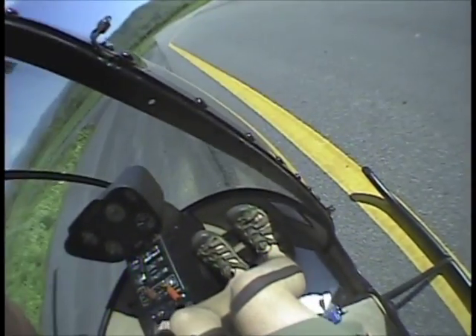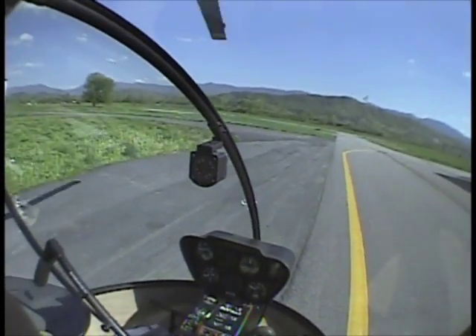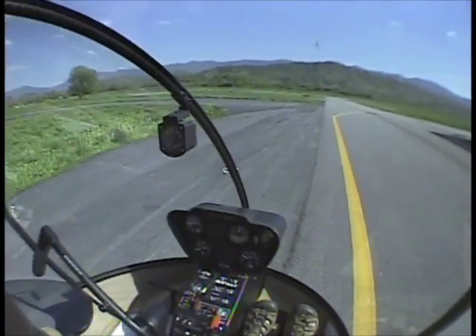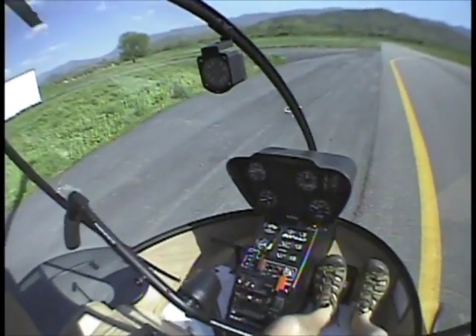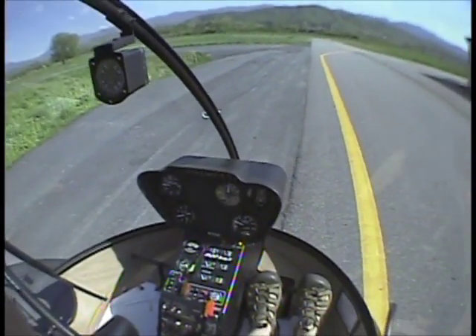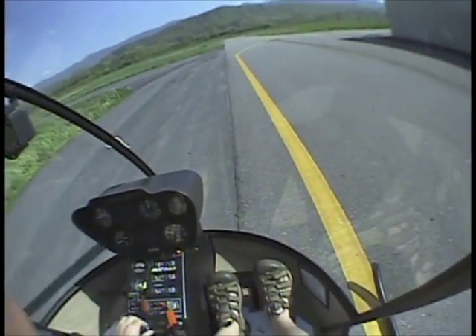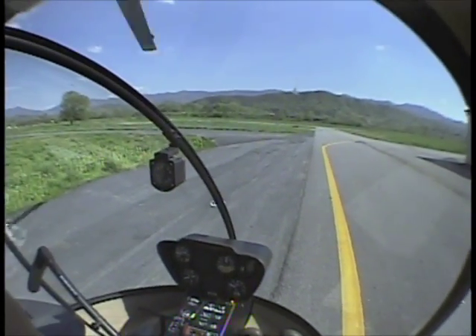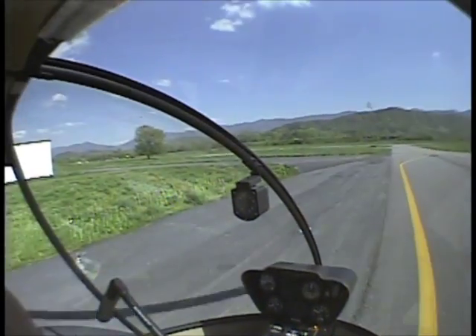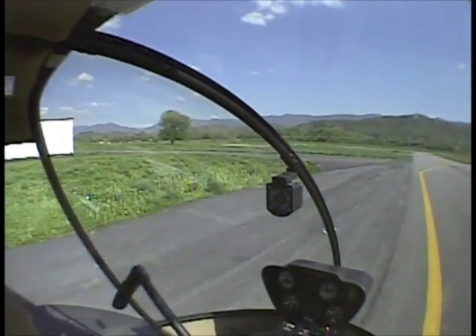And that is that. Alright — cool down for the R22: at 75% the governor comes off. This is where I turn my collective friction on and my cyclic friction on.